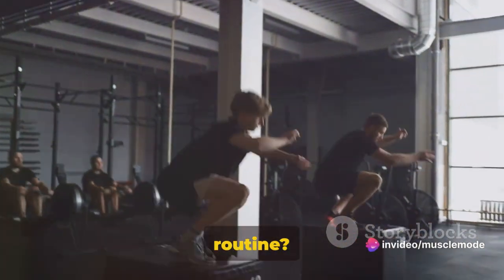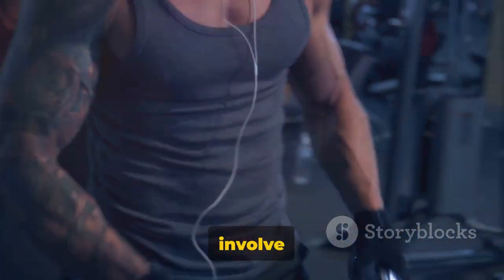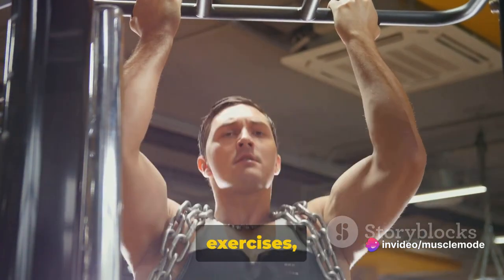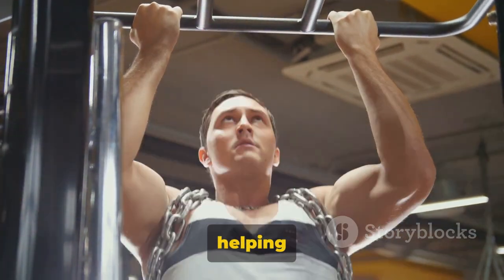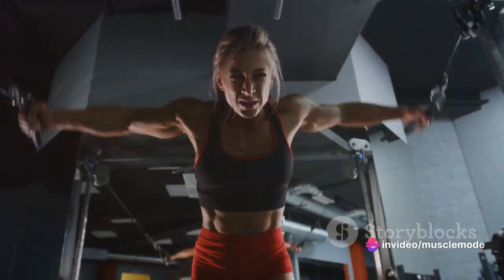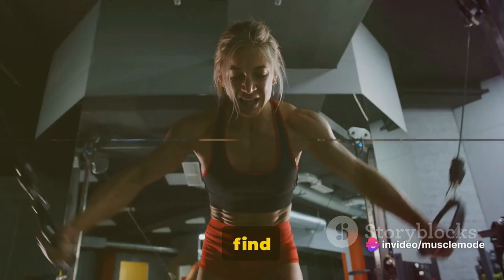Ever heard of the push, pull, and legs routine? It's a workout split that harnesses the power of three fundamental movements: pushing, pulling, and leg exercises. Push exercises involve movements that push away from the body, targeting the chest, shoulders, and triceps. Pull exercises involve movements that pull towards the body, primarily working the back and biceps. Leg exercises target the lower body, including the quadriceps, glutes, hamstrings, and calves — a complete workout targeting every major muscle group.